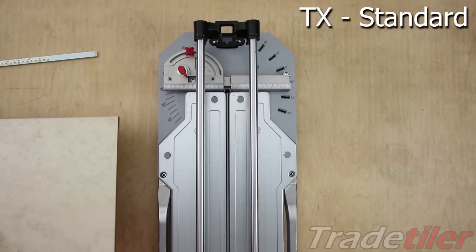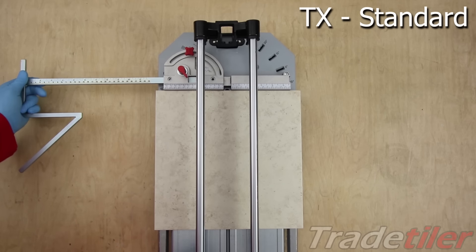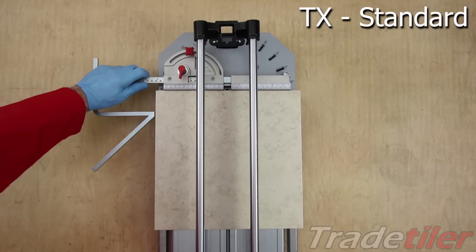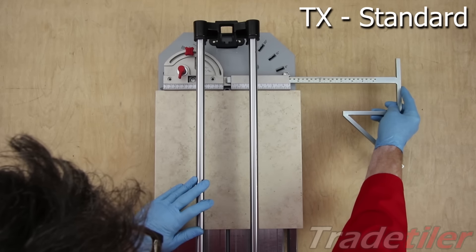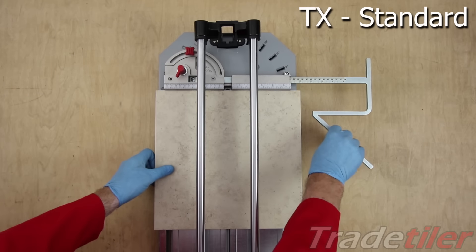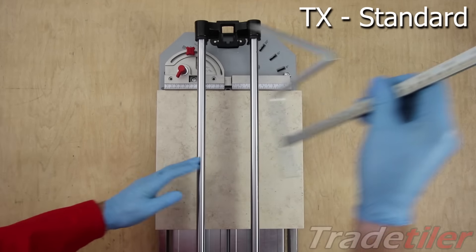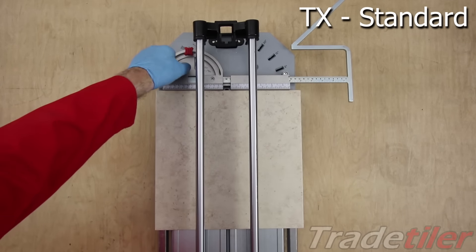Starting with the standard machine, the rule is very short and is fixed to the base. The lateral stop is only intended to be used from the left hand side — lock down with this lever. You can take it out and fit it on the other side, but it hasn't got much reach. That's about as far as it goes. And the measurements are upside down too. You can flip it over to get a bit more reach, but it's still not far.